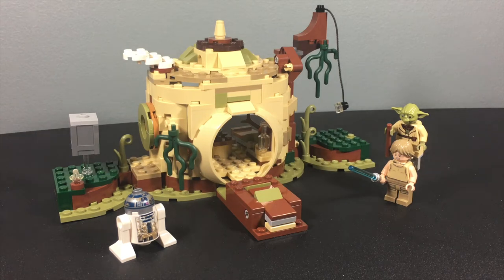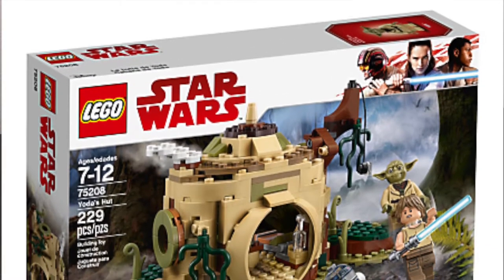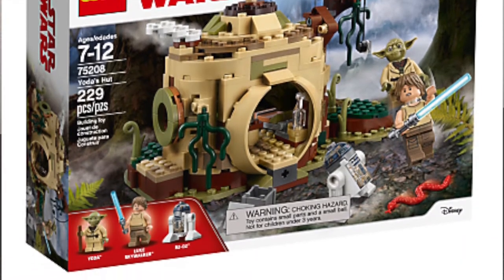What is up you guys? This is LEGO Super Heroes Today, coming at you with a review of set 75208, Yoda's Hut. This set is for ages 7 to 12 years old, includes 229 pieces, and retails for $29.99 in the United States.